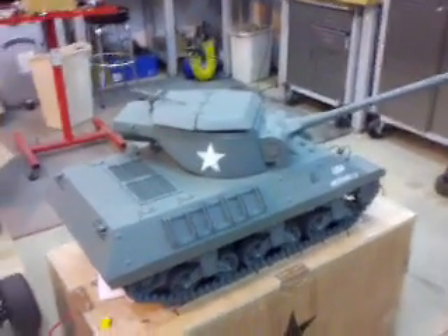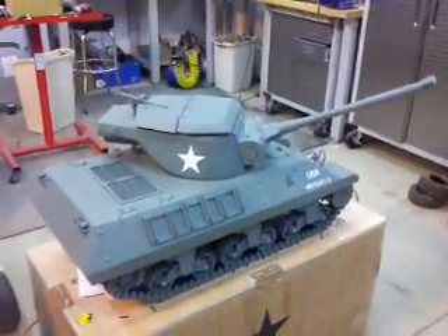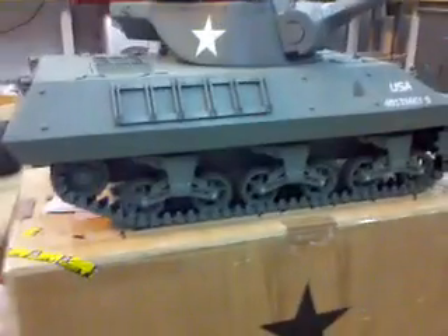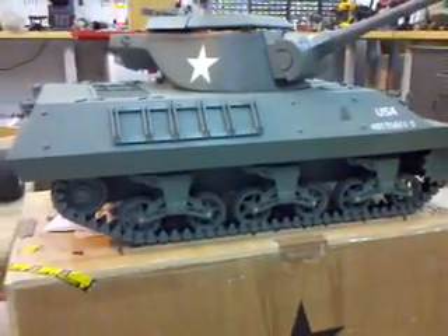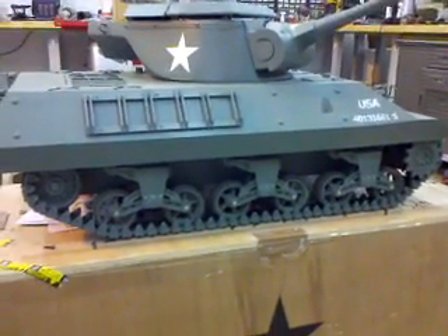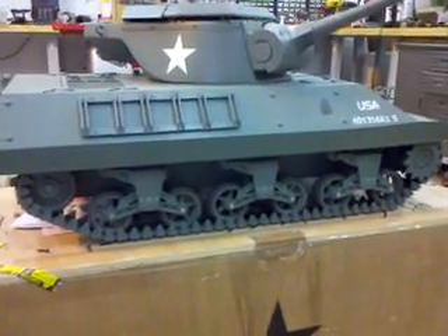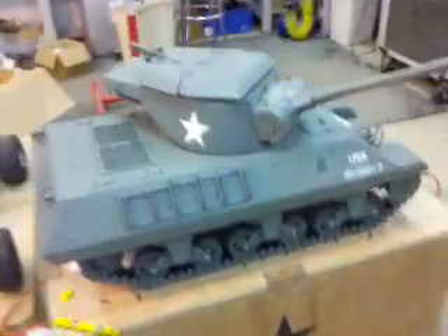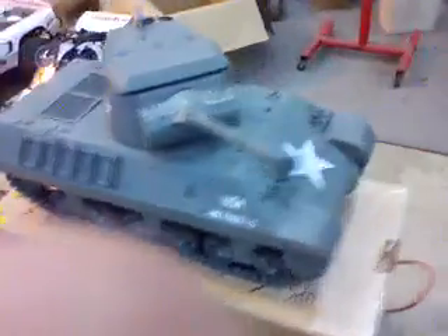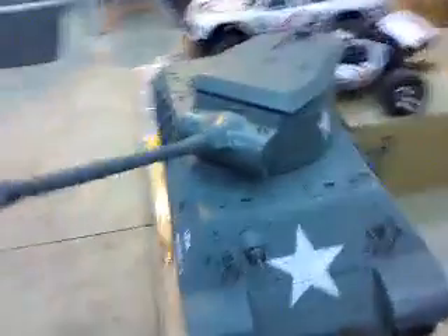It has a 16 two-stroke gas powered engine. It's actually a little bit rolled head and a whole monster. It does have a sprung track system, but very good stuff.